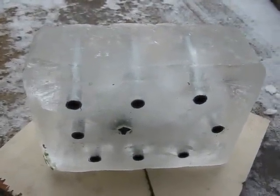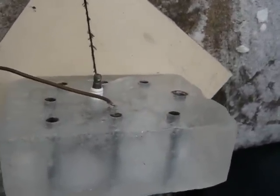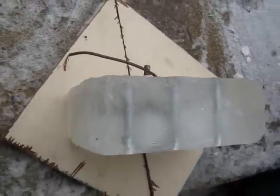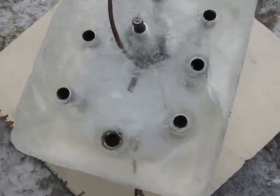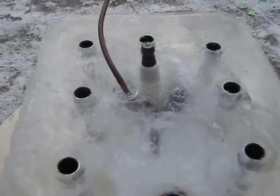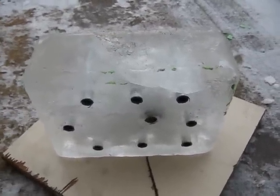I figured I'd better take some before video of the ice head for the Briggs here, since who knows what shape it's going to be in afterwards, if it'll even run. But it's a big solid block there, hopefully the spark plug will still fire being basically submerged in ice, but it's got a few cracks in it, so it's not quite perfect, but we'll see if she'll survive a few firings.